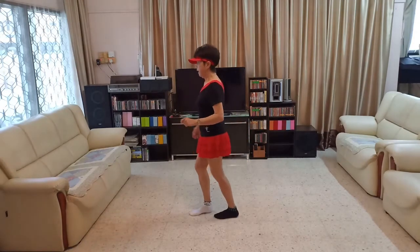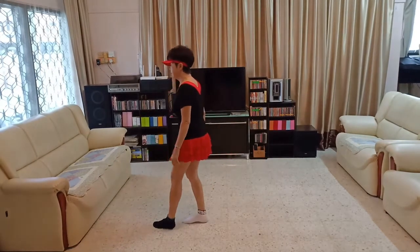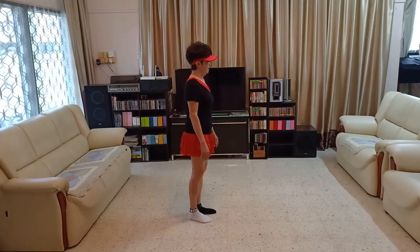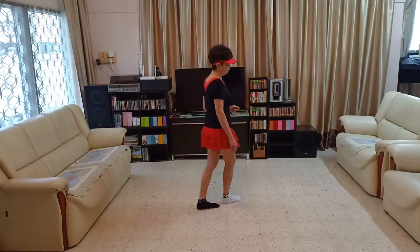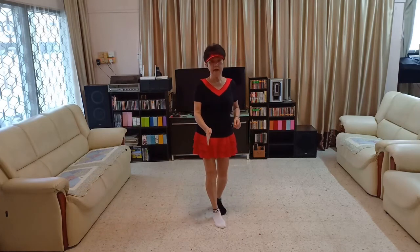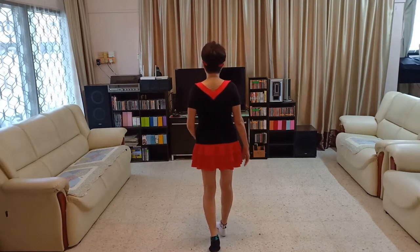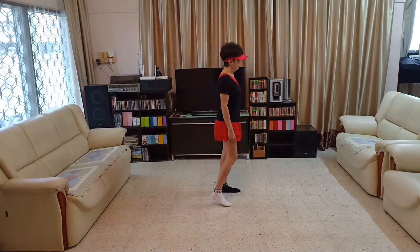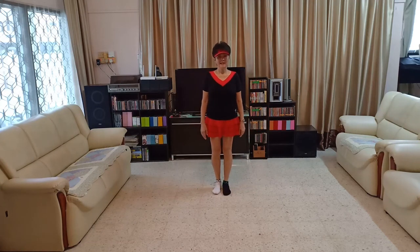Section 3: 3 and 4, 5, 6, 7 and 8. Last section, Section 4: 1, 2, 3 and 4, 5, 6, turn, 7 and 8. And we start. Walk 2: 1, 2, 3, 4. That's the whole dance.